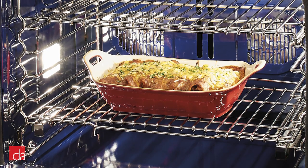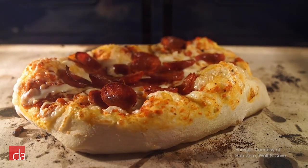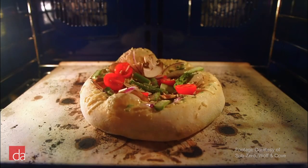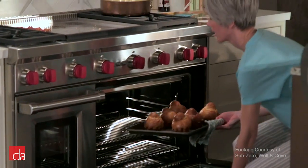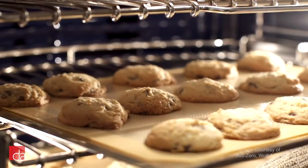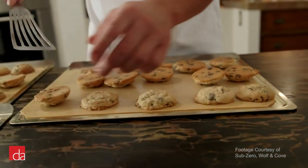Down below, the dual fuel electric oven has dual convection fans which further help circulate air evenly. For the most part, convection will yield the best results; however, when you're baking delicate items like custards, soufflés, and cakes, it's recommended to turn convection off. Electric ovens can keep an even temperature, which provides more consistent results, especially when baking.